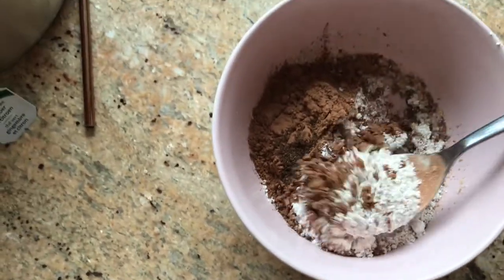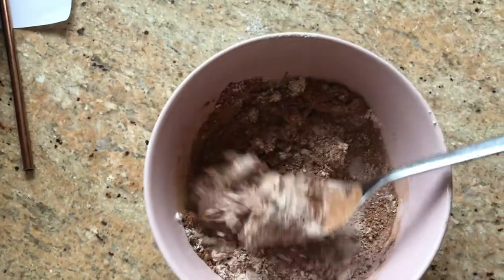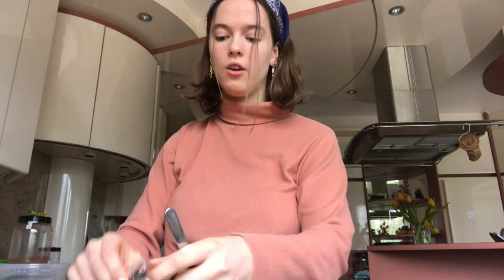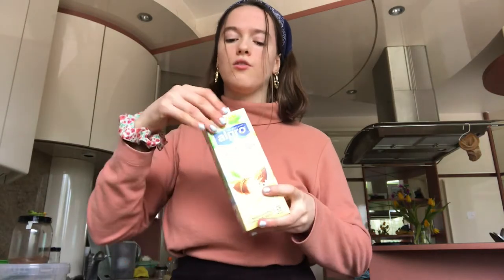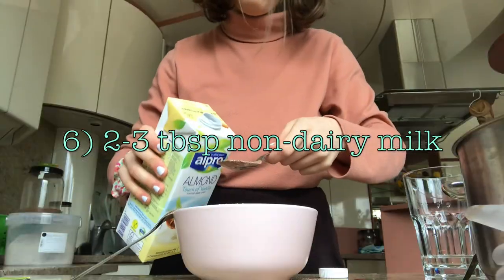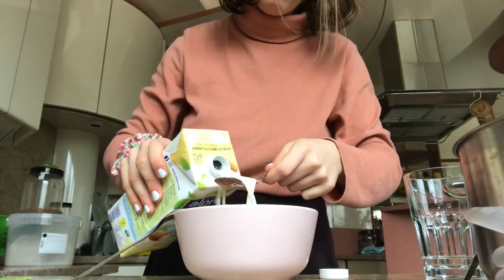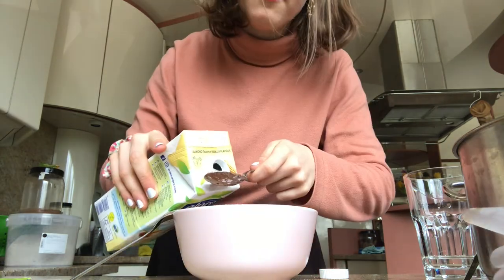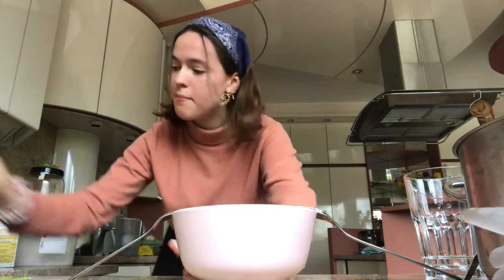Now we have all the liquid ingredients. First up I'm going to add non-dairy milk. I would usually use oat milk, but right now we have almond vanilla milk and it looks really good, so I'm going to use this. You're going to use two tablespoons or a little bit more.